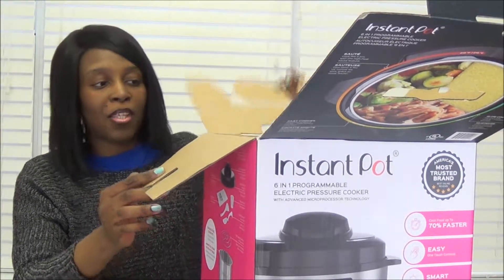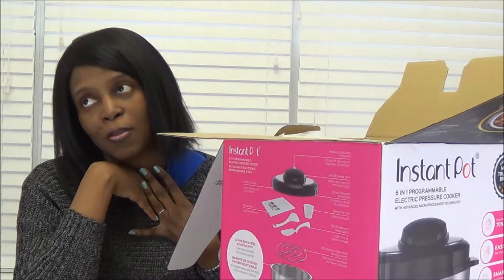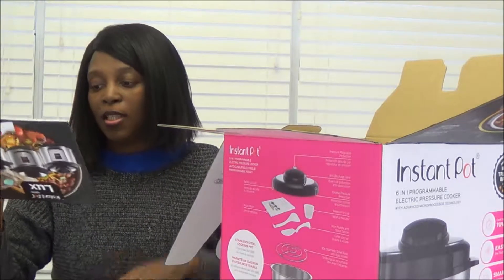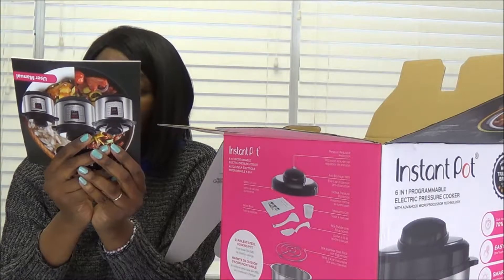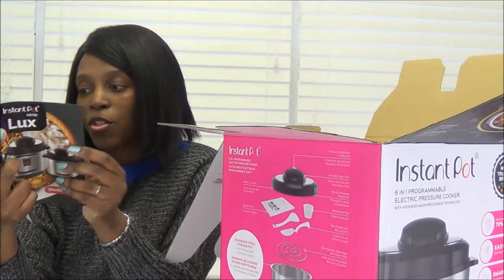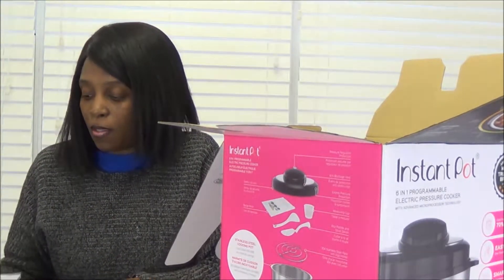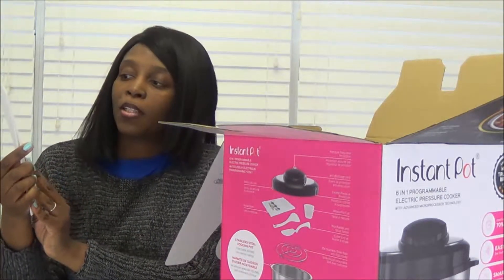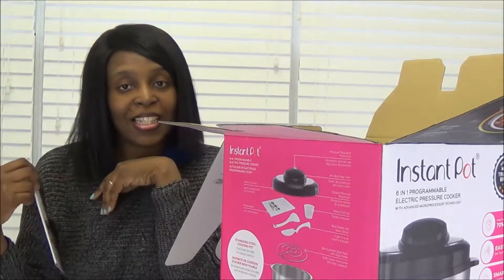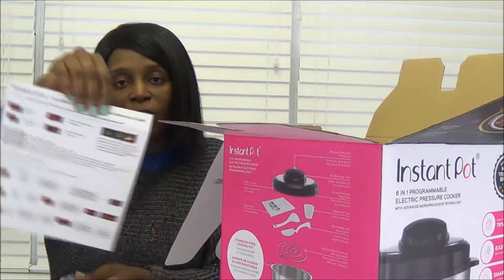Oh my gosh, I'm so excited about this. My husband knows I love to cook, so definitely he got this for me - such a sweetheart, thank you baby. In this little package right here is your user manual. This must show the different sizes, and then flipped it's in English and the other portion is maybe in French. You get a user manual. And then right here is your recipe book - the Instant Pot Electric Pressure Cooker Recipe, 2nd Edition. And then over here is a quick reference guide.